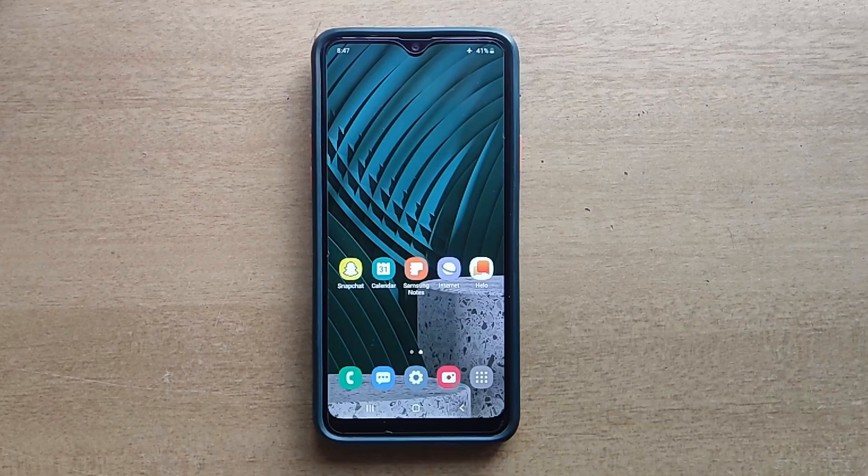Hello guys, welcome to ftopreview.com. In this video we are learning a very simple and quick tutorial of Samsung Galaxy mobile. Please follow my steps to complete this tutorial.